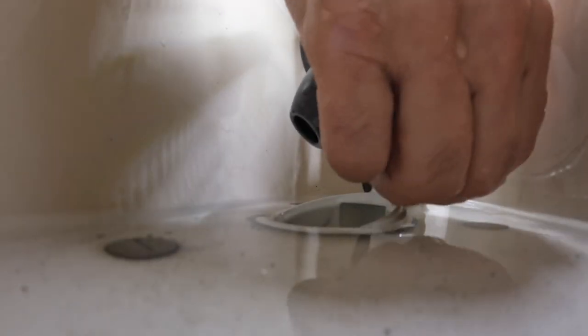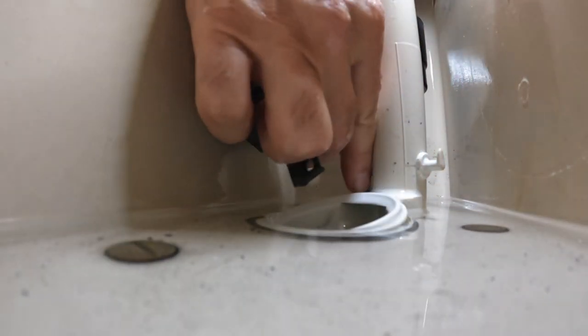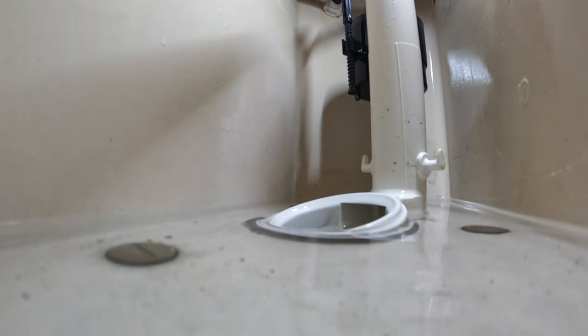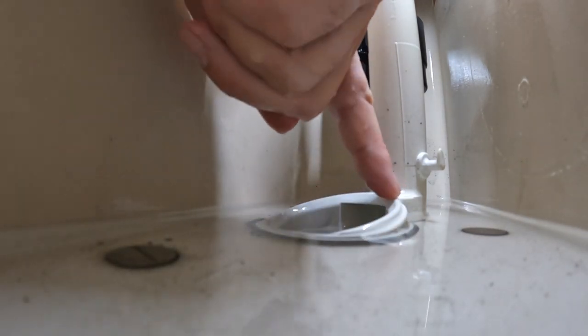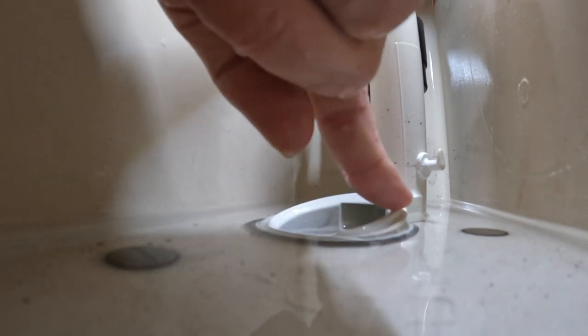Now you're going to want to inspect this surface. You're gonna check it for cracks, any debris, or anything that's rough that would cause a leak.